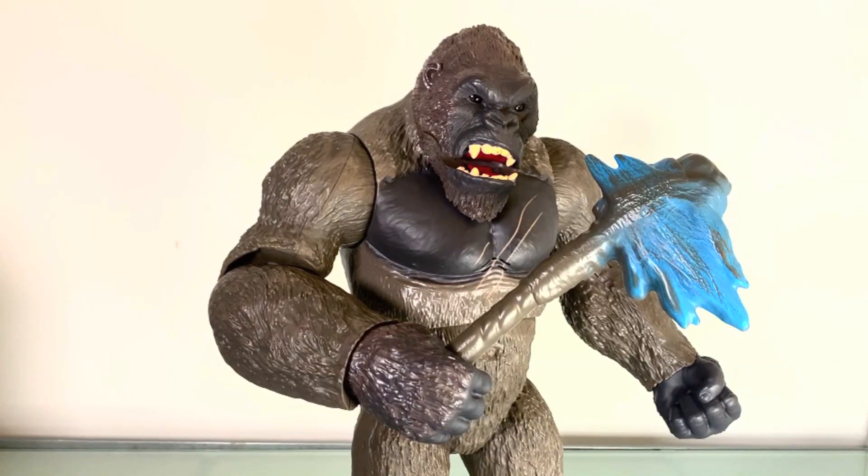What up folks, I am UltraZilla and today I have a review of the Playmates Toys Godzilla vs. Kong Mega Punching Kong. That's right my zillions, the other mega figure. This is a 13 inch giant figure of Kong from GVK, and boy is it a good one.